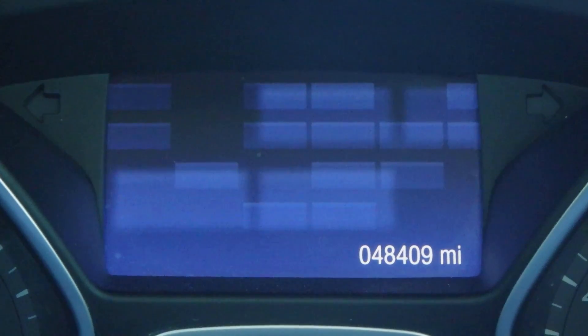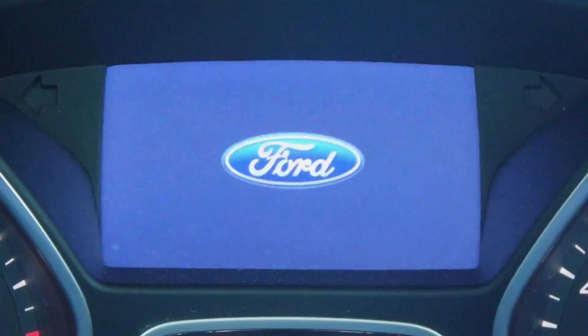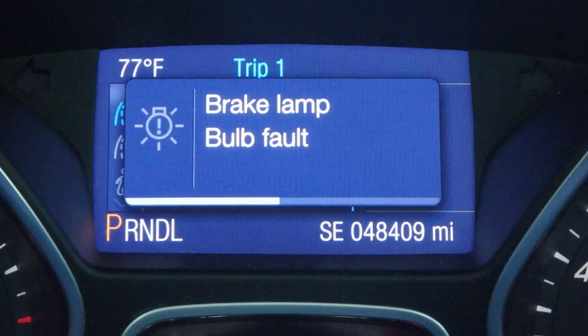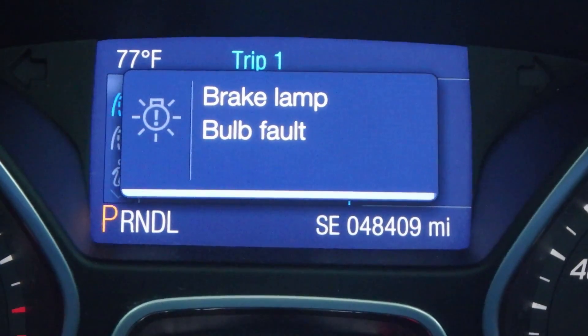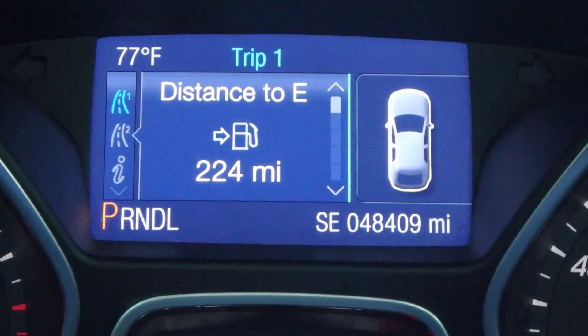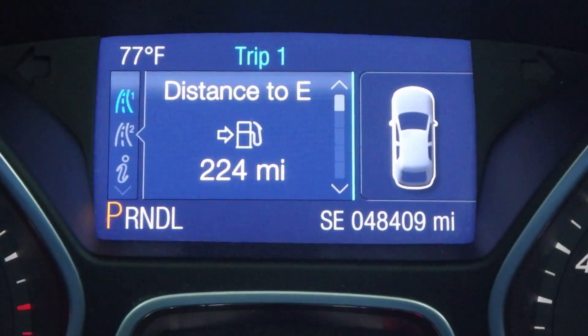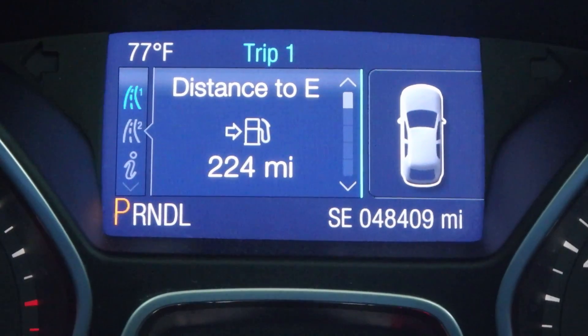Hello everyone, welcome back to another episode of DP Outdoors. Today we are going over a common Ford problem called the brake lamp bulb fault. Whenever you have this problem it will pop up on your dash menu. Your back tail light is a dual filament light bulb, meaning one filament works for your brakes and one filament works for your running light. With this issue, your running light will work but your brake light filament will not, so each time you press the brake, the brake light will not come on.